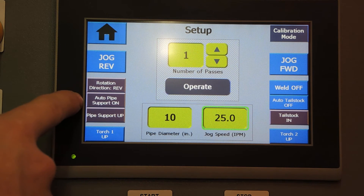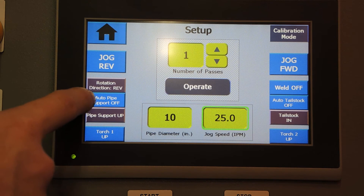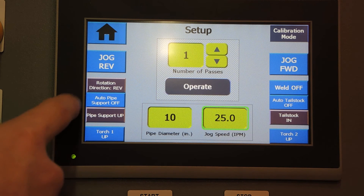Back on the left side, we have auto pipe support on and off. The pipe support will always automatically be dropped at the beginning of a sequence. Depending on whether auto pipe support is turned on or off, the pipe support will raise itself at the end of a sequence if it's on, and will stay put if it's off.